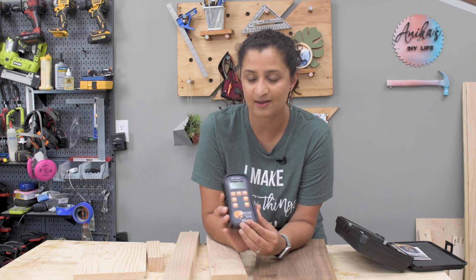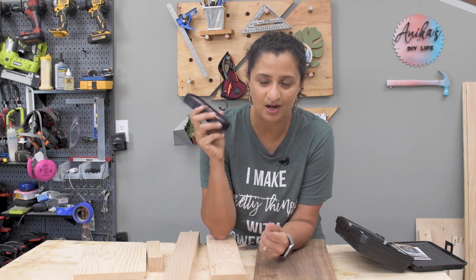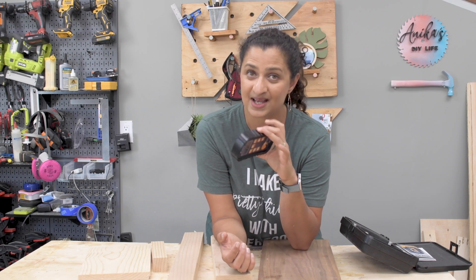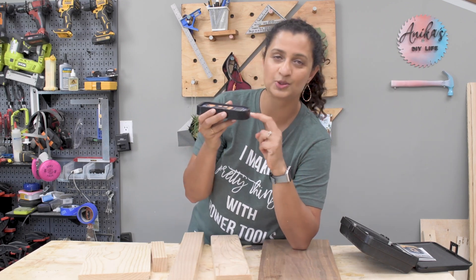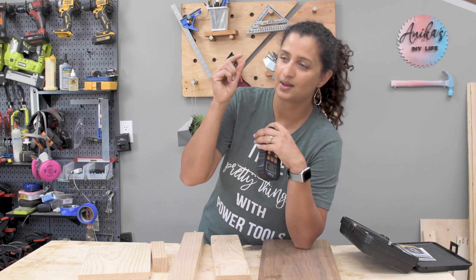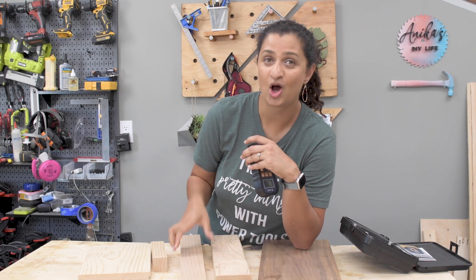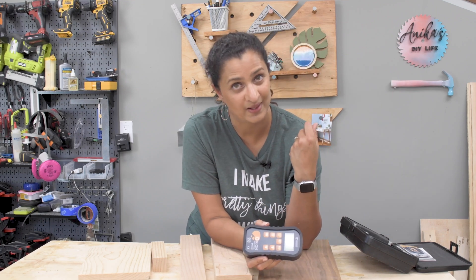This right here is the Wagner Meters Orion 950 — the most state-of-the-art, accurate moisture meter in the world. This is a pinless model, and we will get into how that works. But to understand pinless meters, let me tell you about pin moisture meters, where essentially you have two pins sticking out that you place onto your board. The pins send a little electric current and measure the resistance to that current, since water is a conductor, to figure out the amount of moisture in a board.